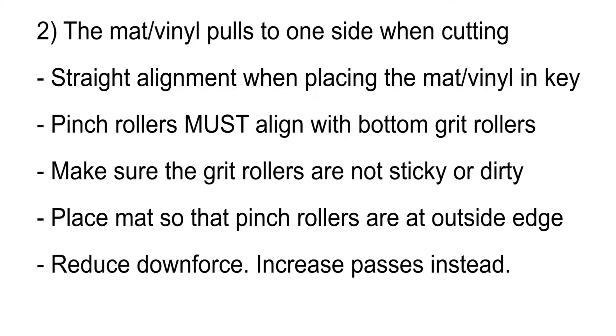Note that the pinch rollers must always match up with grit rollers below. You may have better results by adding or removing a middle pinch roller. Make sure the small levers on the back of the pinch rollers are all down, or all up if you happen to be cutting something that needs more pressure. You might be using too much downforce on the blade — increase the number of passes instead.